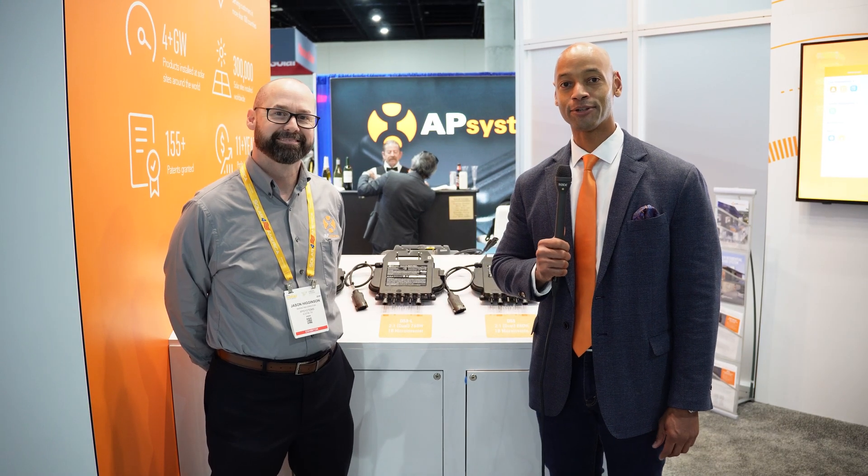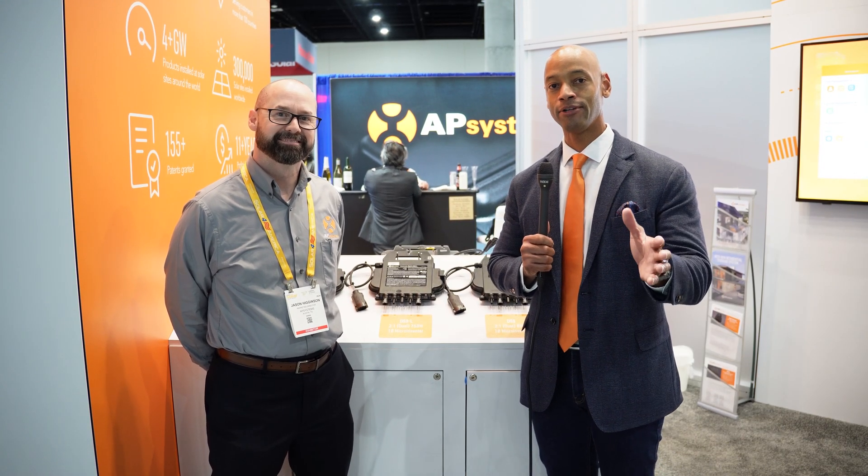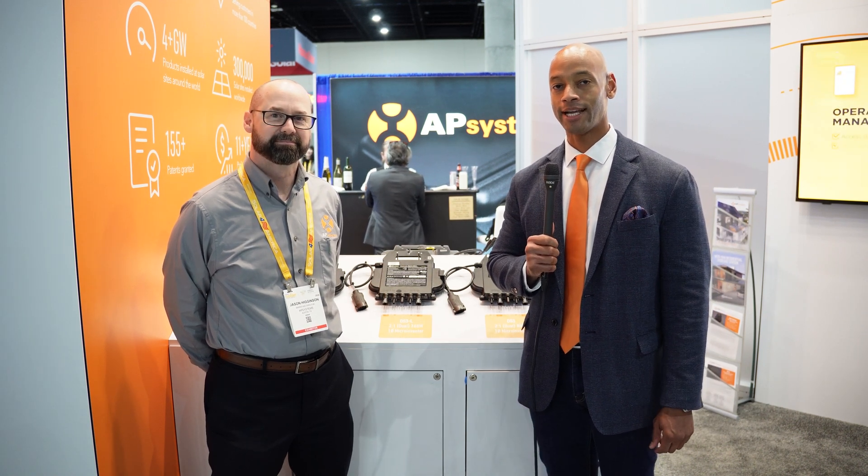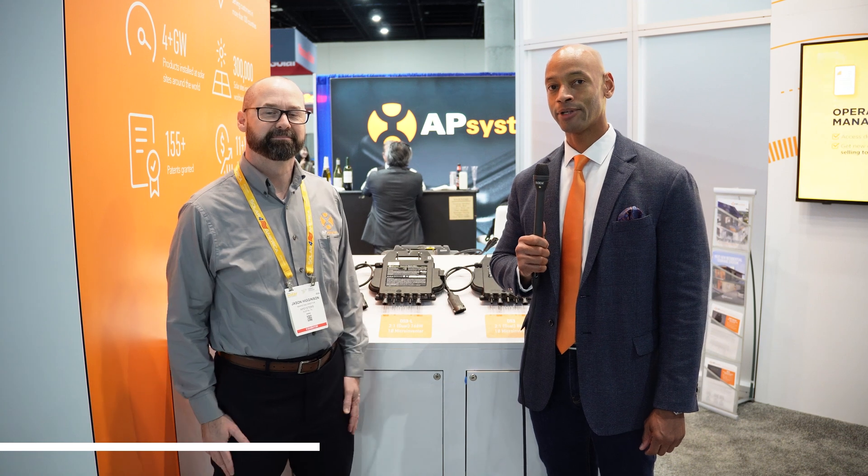Hi everyone. Joe Ordea here for Solar Surge, and today we're coming to you from Intersolar 2024, the International Solar Conference here in San Diego. This afternoon, I'm joined by Jason Higginson from AP Systems, and we're going to be looking at the new AP Systems DS3 microinverter. Good to meet you, Jason. Thanks for joining us.